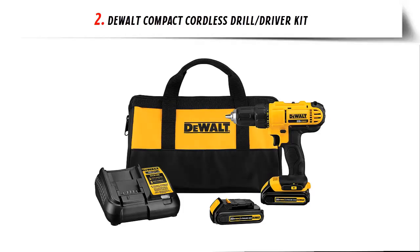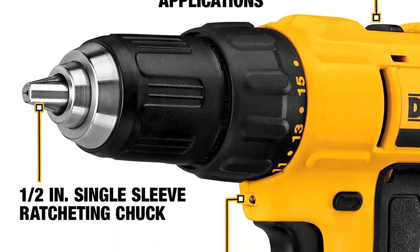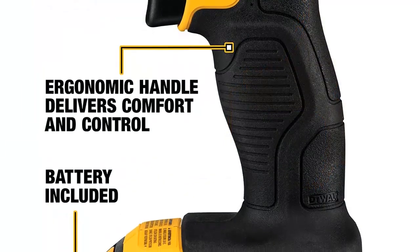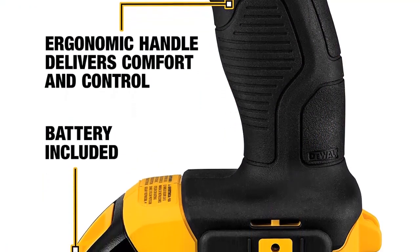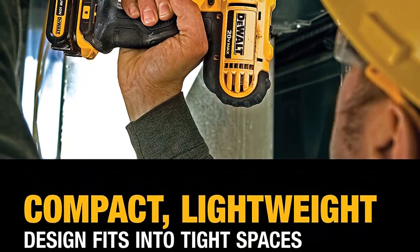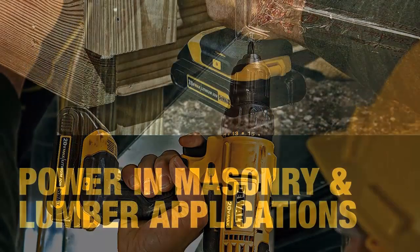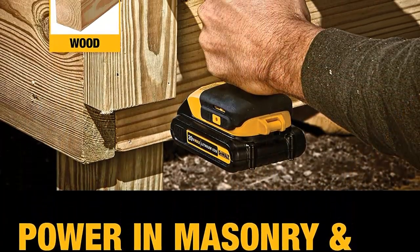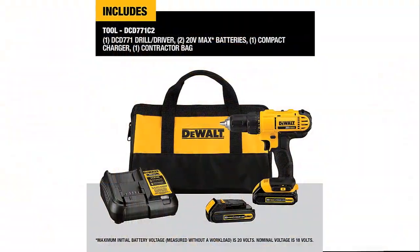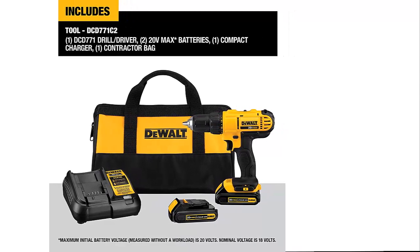Our list at number 2: the Dualt Compact Cordless Drill/Driver Kit. This drill has a compact and lightweight design that fits into tight areas. The high-performance motor delivers 300 unit watts out of power, completing a wide range of applications. The high-speed transmission delivers two speeds — 0 to 450 and 1,500 RPM — for a range of fastening and drilling applications. The 1/2-inch single-sleeve ratcheting chuck provides tight bit gripping strength. The ergonomic handle delivers comfort and control, and tool height is 6.5 inches. The charger operates on standard 120V household power only.